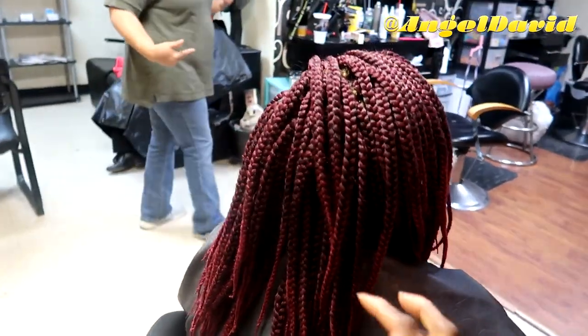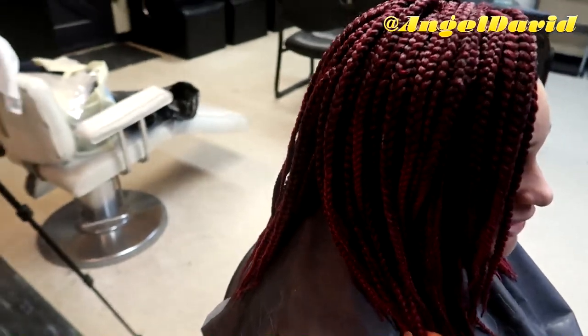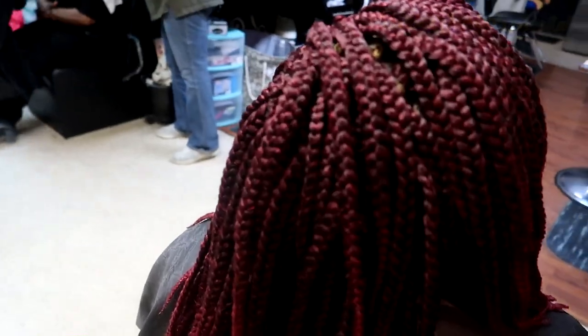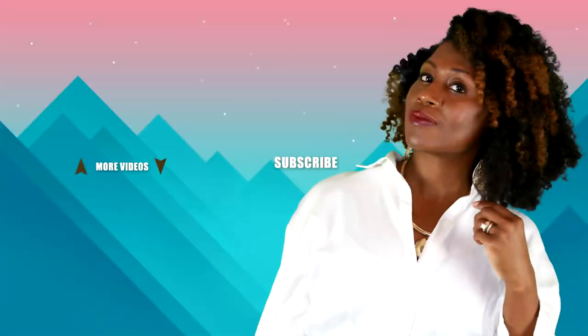Hope you guys like it! Please give this video a thumbs up, and if you have any questions just ask me down below. Make sure you're subscribed to my channel for future videos. Thanks for watching, take care and be blessed!